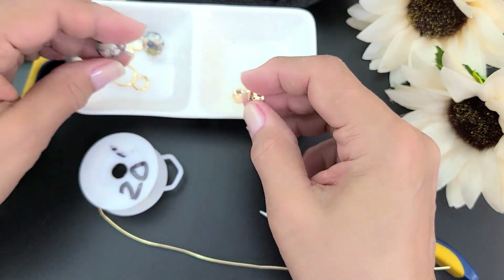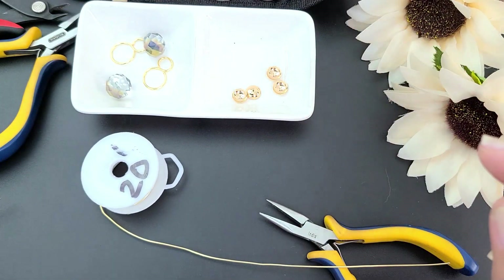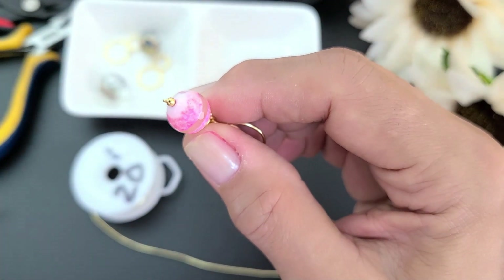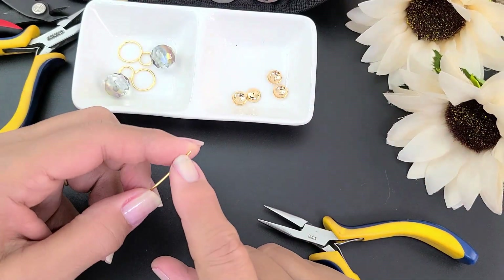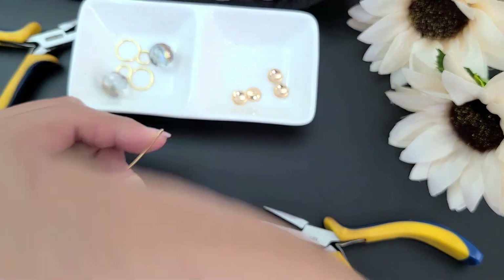Para los cristales estoy utilizando estos capuchones; ustedes pueden utilizar el capuchón que tengan, o sencillamente hacerlo con alambre, o hacer algo como lo que hice aquí. Yo estoy haciendo estas bases con alambre calibre 16 porque quedan mucho más sólidas y quedan más bonitas.